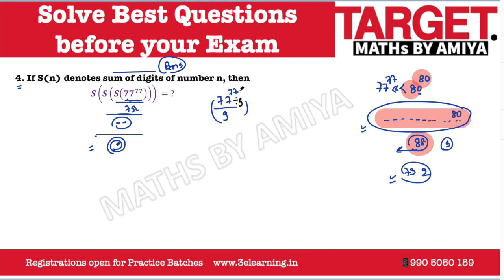We divide by 9, and we divide the exponent by 6, because the cyclicity of 9 is 6. 77 divided by 6 gives remainder 5. So we compute 7 raised to power 5: that is 25 times 25 times 5. Simplifying: 7 times 7 is 49, which gives remainder 4, then times 7 gives 28, remainder 2. So the final single-digit answer is 2. The answer to this question is 2.